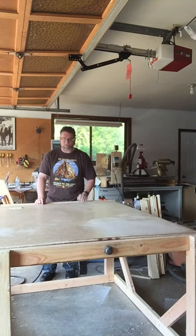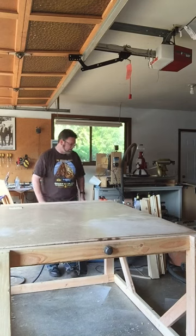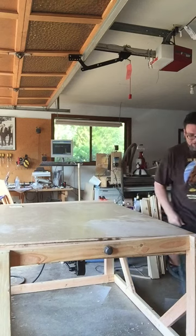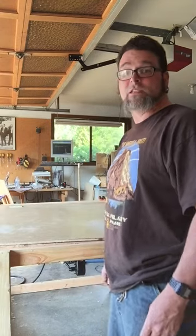I've still got to finish the surface and get that nice and smooth, apply the paint — dry erase paint — put some casters on it, but frame-wise and electrically it's done. All right, let's get started.